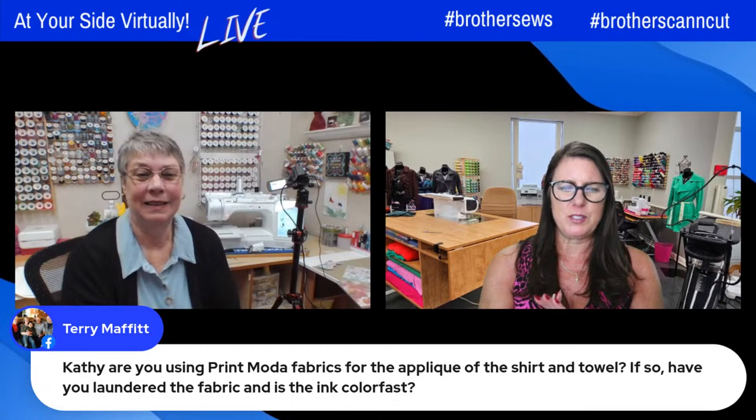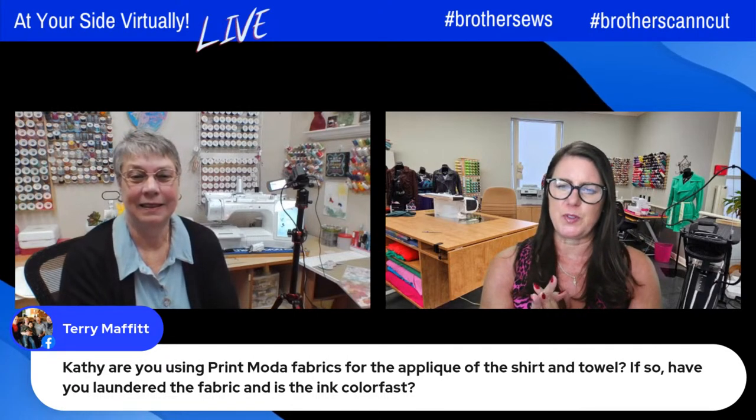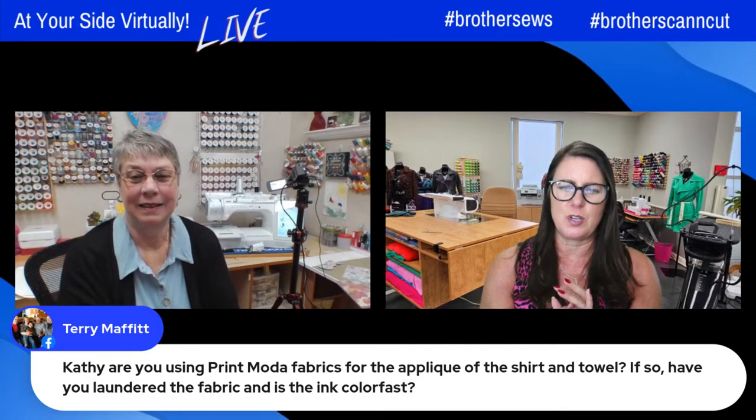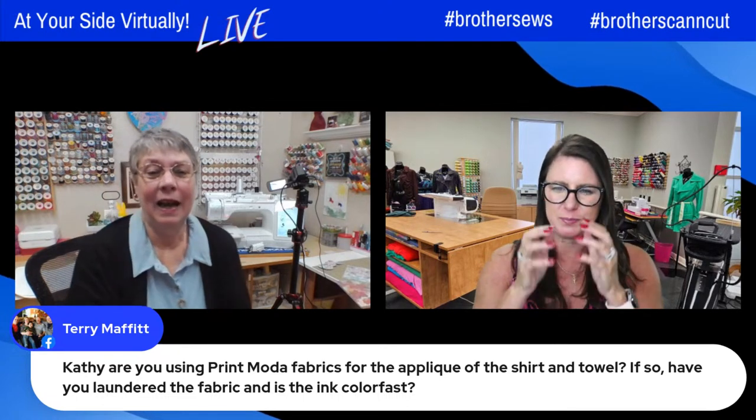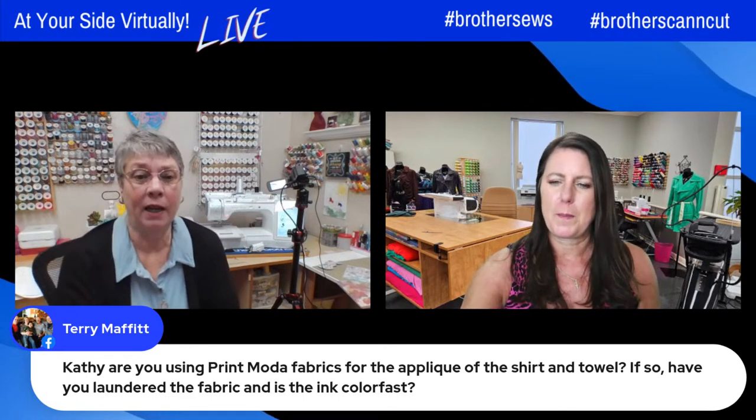One more question from Terry — Terry wants to know: Kathy, are you using PrintModa fabrics for the applique on the shirt and towel? If so, have you laundered the fabric and is the ink colorfast? Yes, I have not laundered the fabric, and I'm not positive that it will stand up to repeated laundering, so maybe that wasn't the best choice.